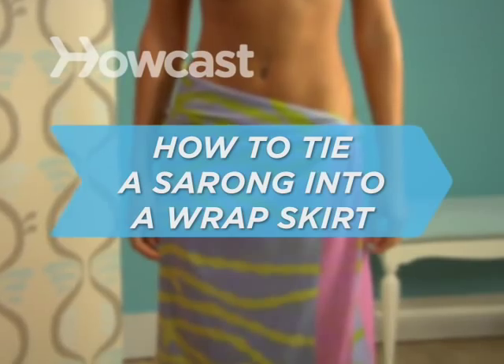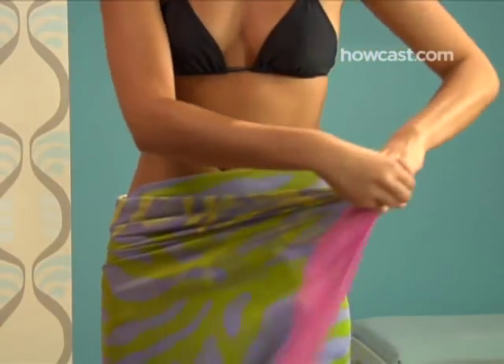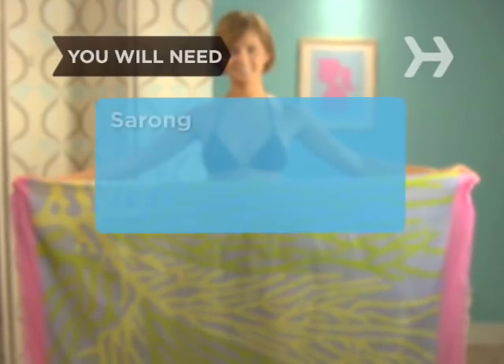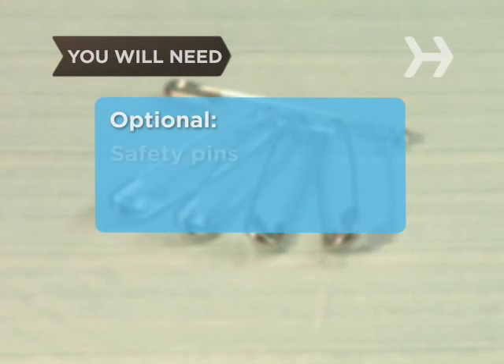How to tie a sarong into a simple wrap skirt. There's something so right about a sarong, especially on the beach. You will need a sarong and a two-piece bathing suit, and safety pins.